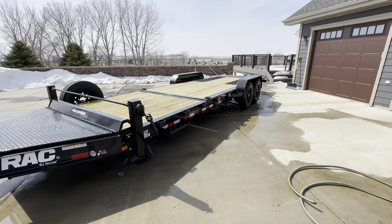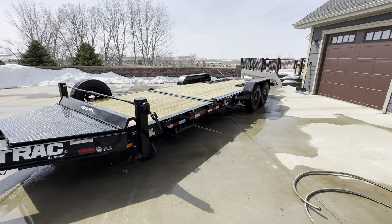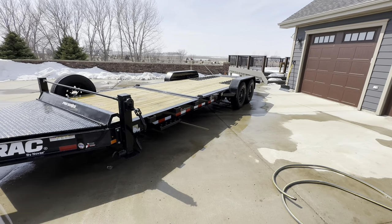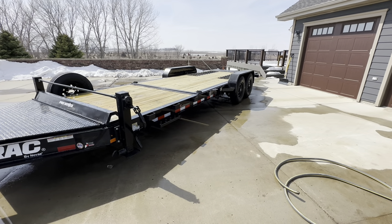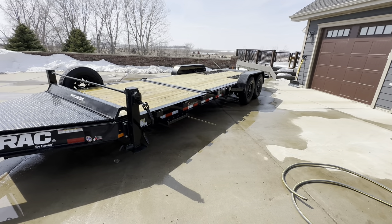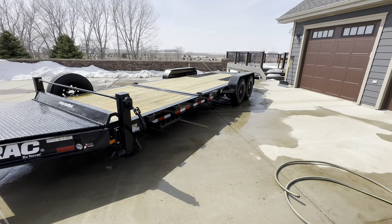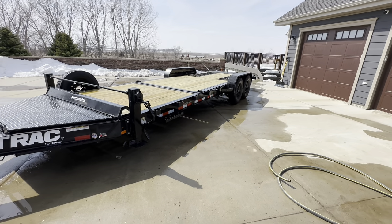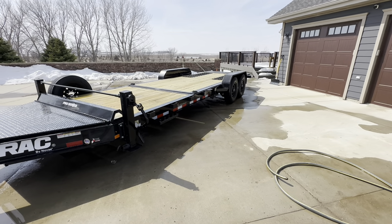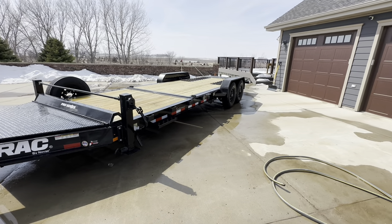I decided to get a third, intermediate trailer. Originally I was looking at equipment trailers like my older PJ, but looking forward I know I want a forklift, and I've been toying with the idea of trading the John Deere 4066 compact utility tractor for a skid steer. So I got to thinking: if I get a forklift or skid steer, a tilt deck is just so much handier for moving that kind of equipment than a flat deck or dovetail trailer.